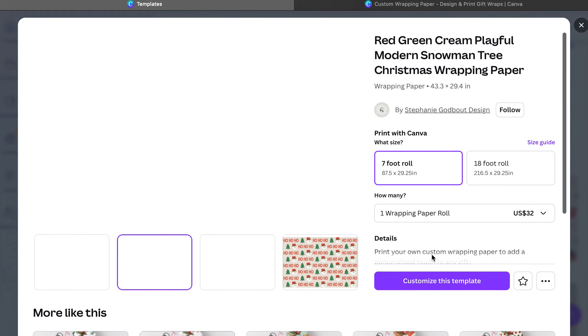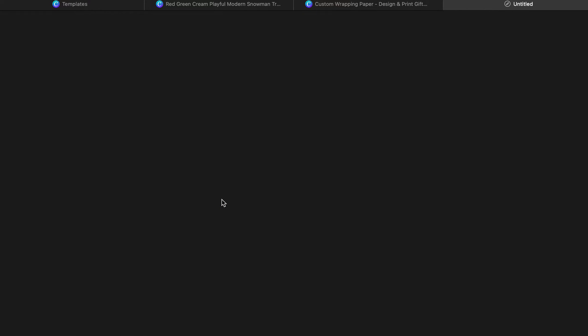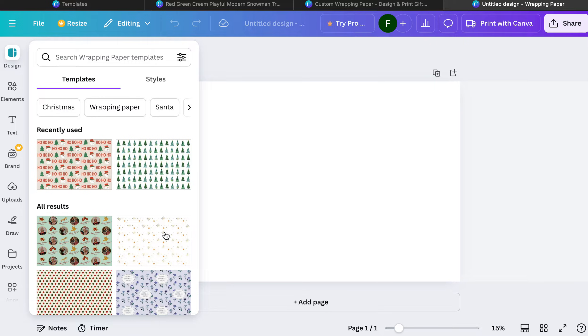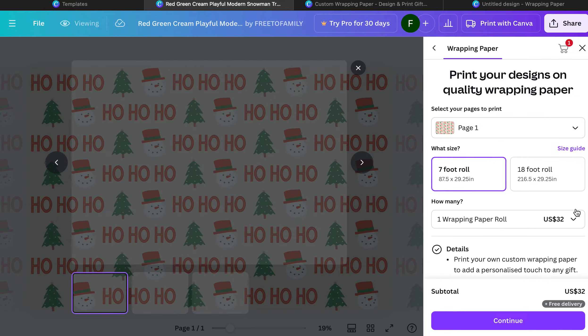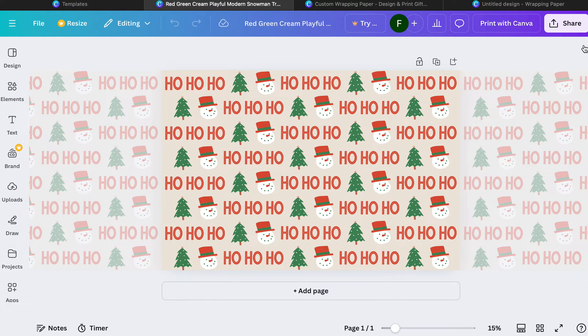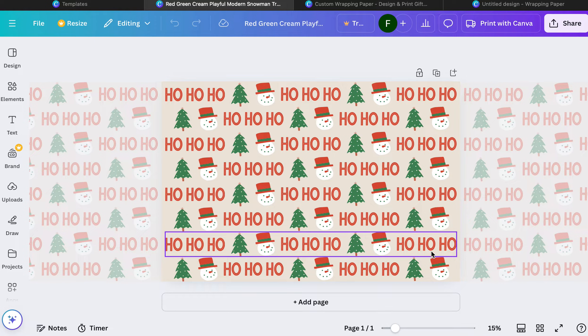We're going to go ahead and hit Customize — we don't want the default because we want to create our own. I'm going to go to my red and green playful modern snowman template and take a look at what it would look like. That's what it would look like as wrapping paper, and you can add and take away elements. Keep in mind this is the basic version of your wrapping paper and then it repeats into that seven foot roll.